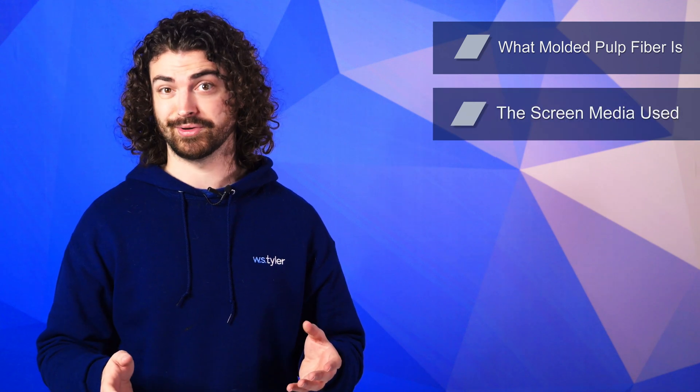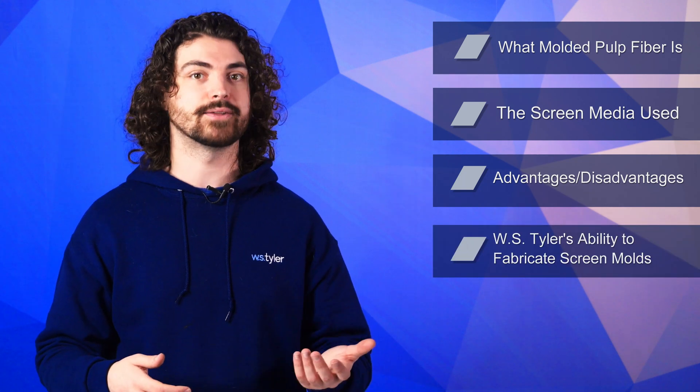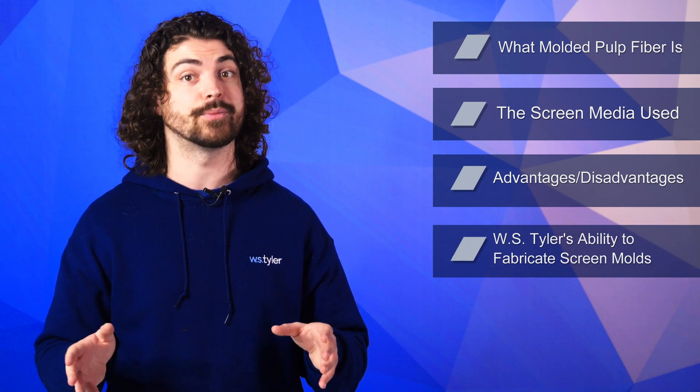So in this video, we'll go over what molded pulp and fiber is, the screen media used to form molded pulp and fiber goods, the advantages and disadvantages of fabricating your own molds, and WS Tyler's ability to fabricate custom pulp and fiber screen molds.